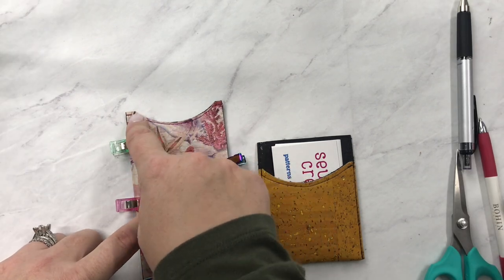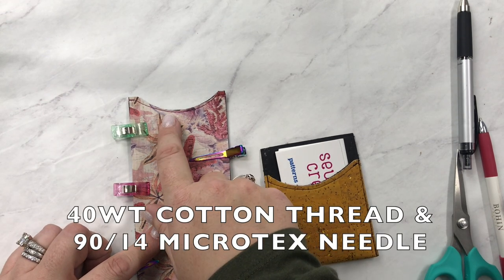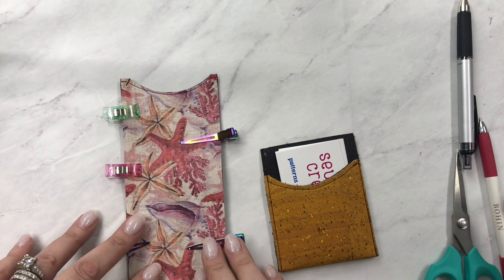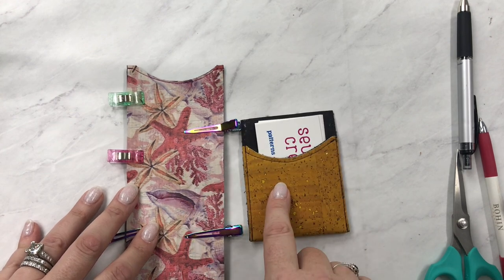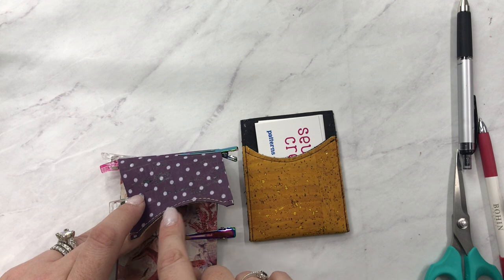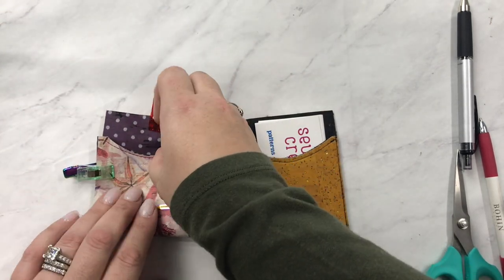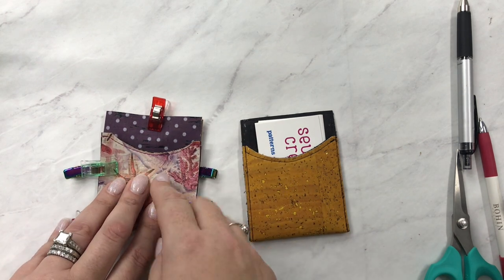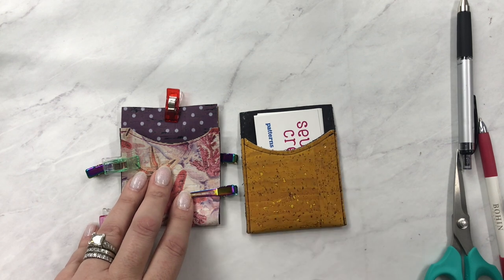I did the top stitching on that curved edge using the blind hem foot. I should mention: I'm using 40-weight cotton thread in the top and bobbin, and a 90/14 Microtex needle — my favorite for cork. I decided the seashells will be the outside. For the top stitching I didn't change my bobbin — I just have beige — because no one will see it on the back. But when you fold it, the bobbin thread will be visible, so you can match it if you want.